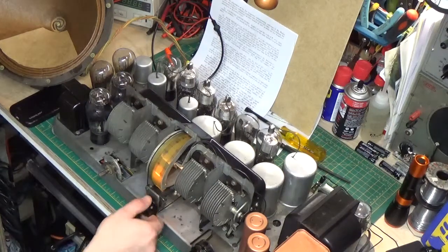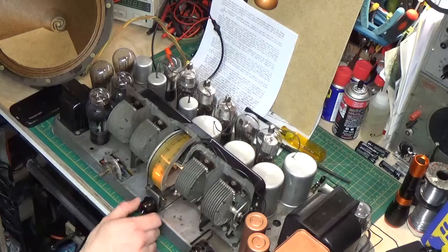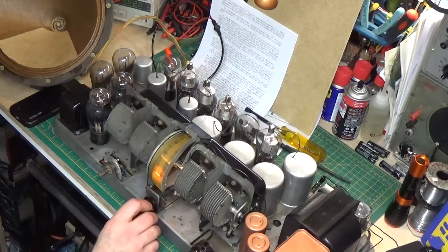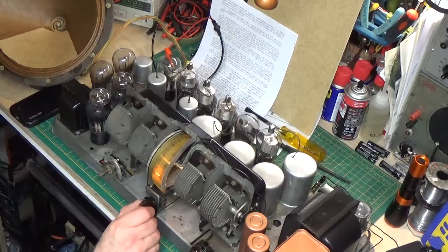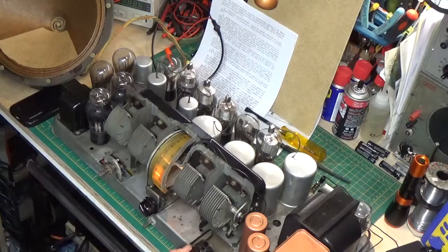Here we get up at the high end it still does that oscillation. I just don't think I'm going to be able to get rid of that without maybe working on that capacitor, because I think that's where our problem is. Very touchy.